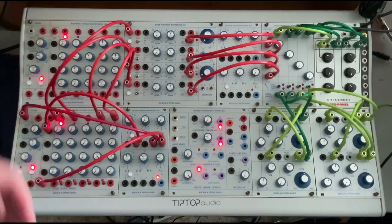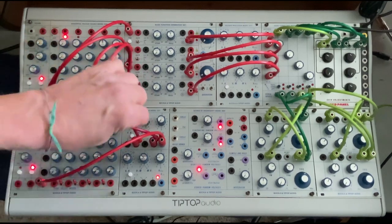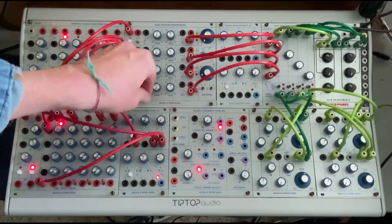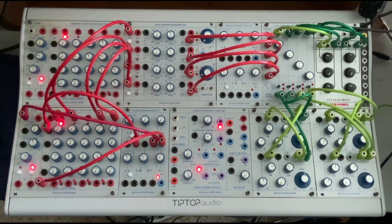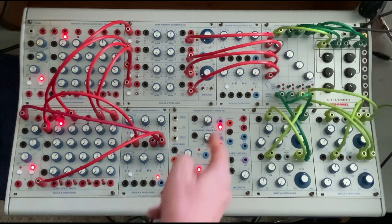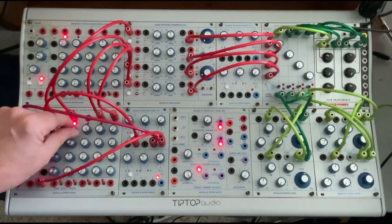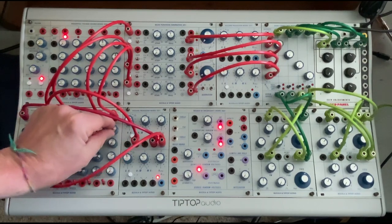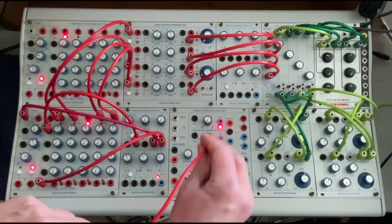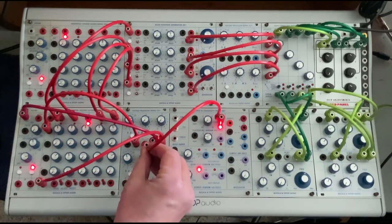The next logical step is instead of doing this by hand, we could use CV to do that. For instance, random — put the pots back at noon, and come out of some random voltage and go into the crossfade.